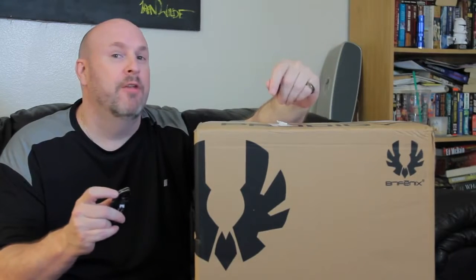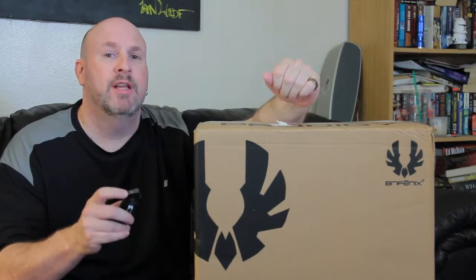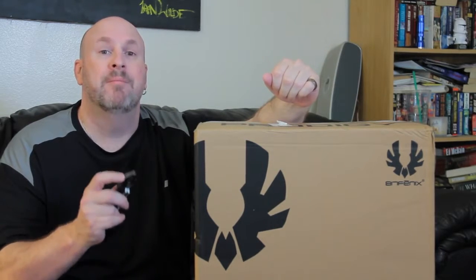Hey, what's up tech friends, Elric here on the Tech of Tomorrow YouTube channel to bring you guys an unboxing and first look at a really interesting case by the people over at BitPhoenix. This is their new Prodigy case. It's a micro ATX case, it has really cool features, it's all white and supposedly has some really nice rubber touches on the outside to make it nice and soft, and it's totally portable. Let's jump in and see what comes in the box.